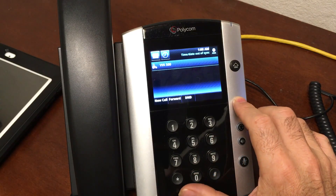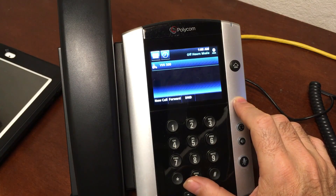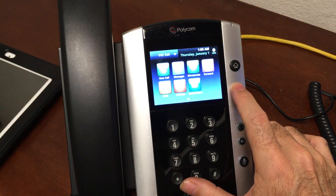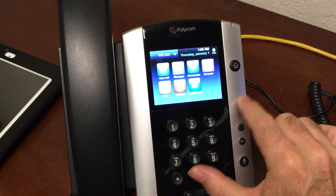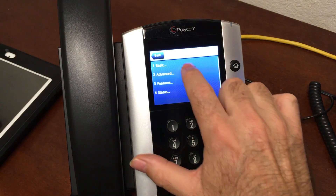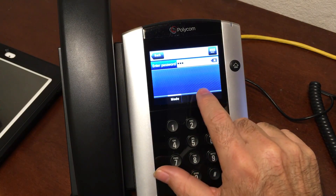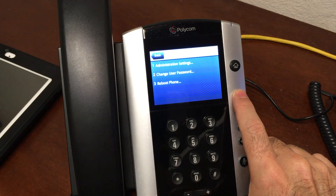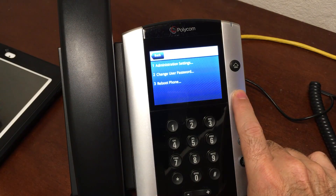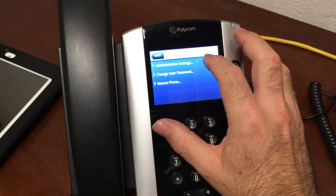Now let's go back to the phone and put in those credentials we just got from the CallCentric website. On VVX phones, hit the little house key. Some phones have a touch screen, some have a navigation circle with up/down/left/right. Go to Settings, then Advanced, then put in the password 4-5-6 and press Enter. If 4-5-6 didn't work, your phone may not have been factory defaulted — go back to the link I mentioned earlier in the video to do that.